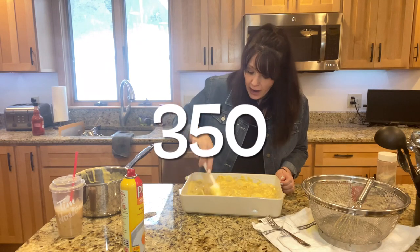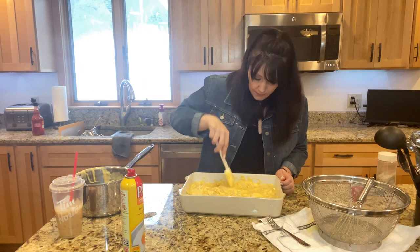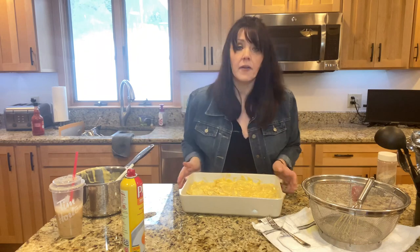325 degrees for about 40 minutes. I know your potatoes are half cooked, but it's still going to take about 40 minutes. So we'll throw it in the oven and I'll show you what it looks like when it comes out.